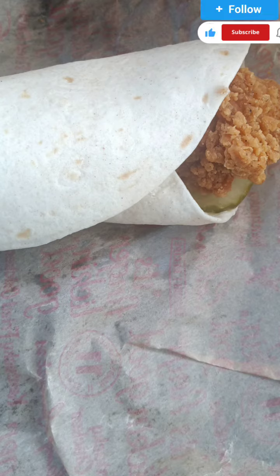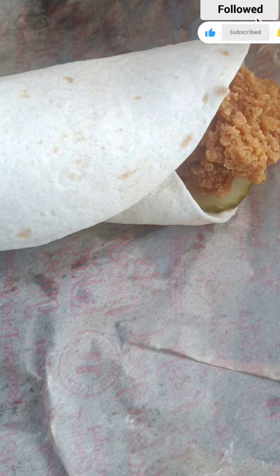I also got the blueberry lemonade. And I got the regular chicken wrap too — my phone got hot and ended up shutting off. But this one is also good, 10 out of 10. I liked all three of them.